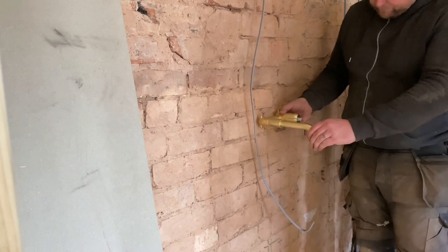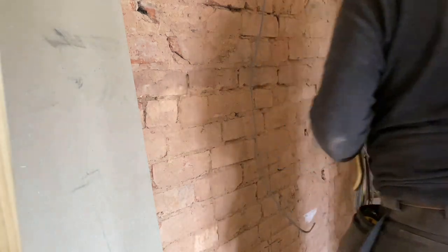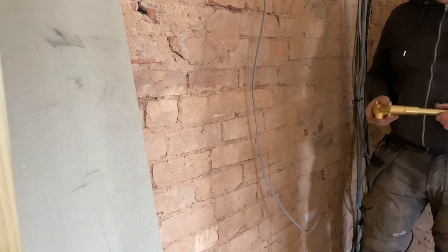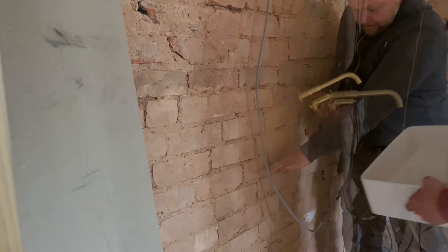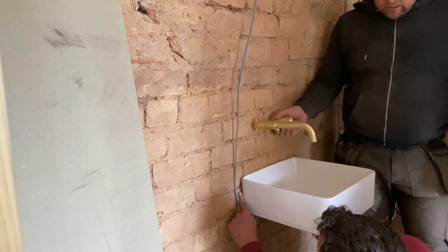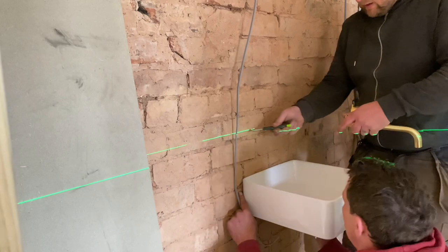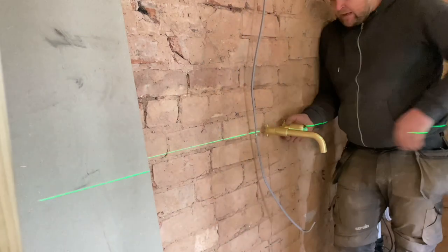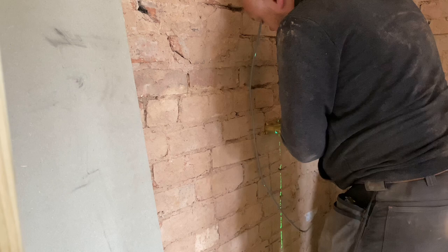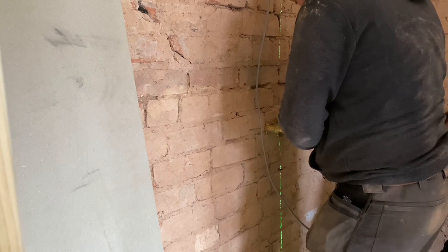Where do we want it? Do us a favour — there's a basin in that box. Just hold it roughly so we can get a height. Yeah, hold it sort of there — where do you reckon? About that sort of height? Yeah, that's about right. Get your hands in there, yeah about that sort of height. We reckon? Yeah, okay. So that is going to be plasterboard finish.